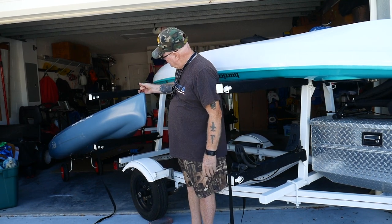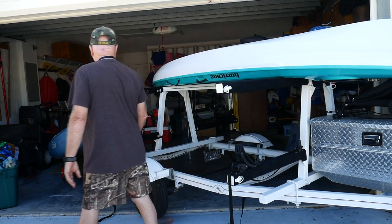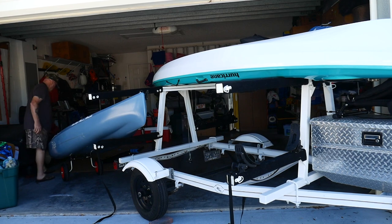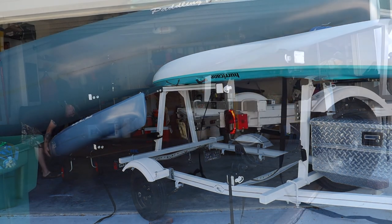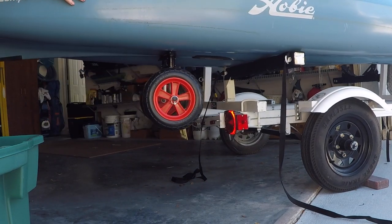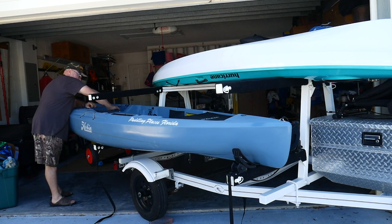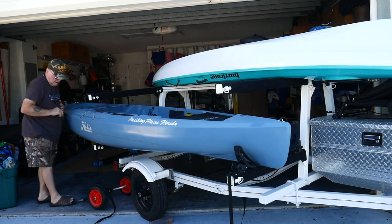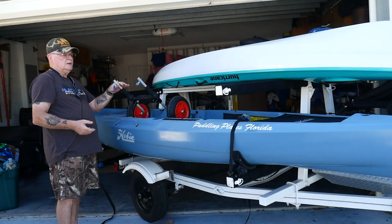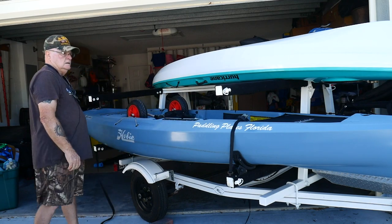To load back on the trailer, I lift the nose of the craft up onto the first leg of the trailer, go to the back of the boat, and lift up. Then I pull the spring clip out, drop the cart, push the craft into its guides, put the spring clips back in, and that's it.